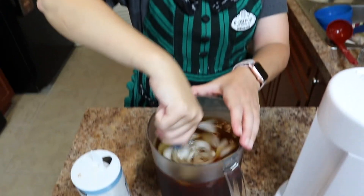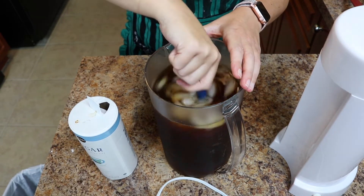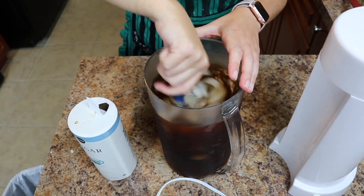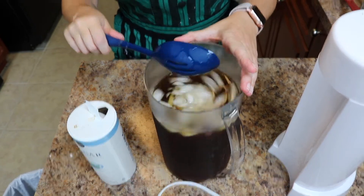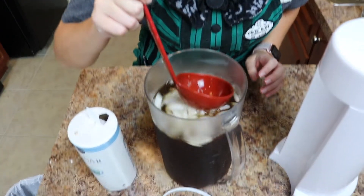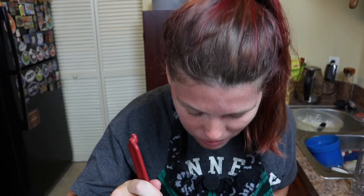I changed spoons so I could stir better. It's already sounding better — I think I'm going to try it. That's some good sweet tea. That is good. That's like perfect. I can pour it in a glass for you.